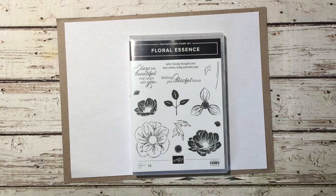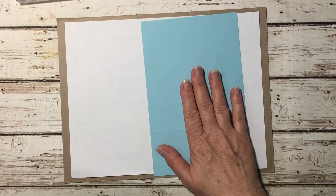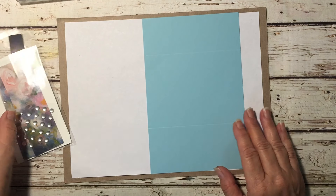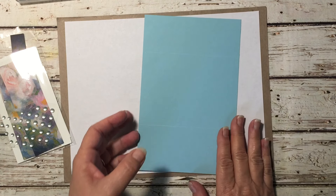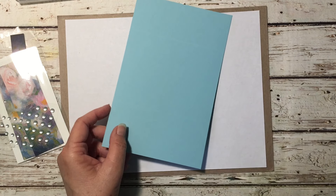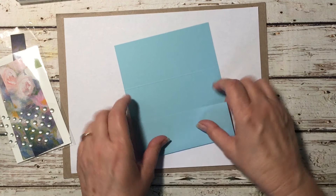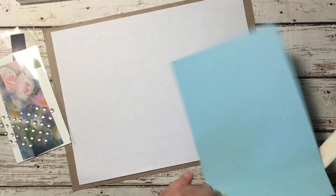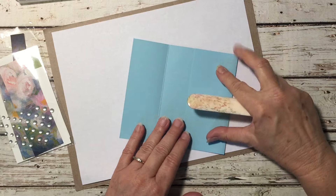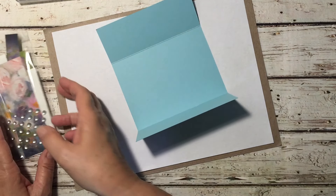Let's bring in our cardstock. I'm using Balmy Blue cardstock cut at eight and a half by five and a half, and it is scored at two and a half and six and a half. Then we go ahead and fold that and use a bone folder to give it a nice crisp fold, just like so.